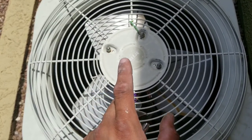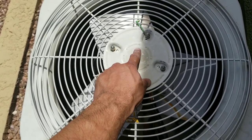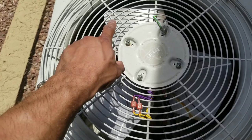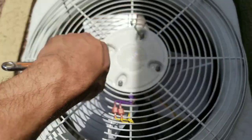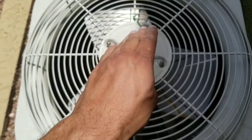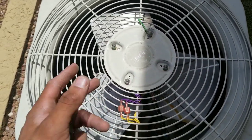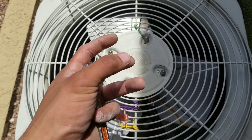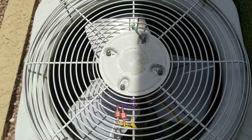Thirdly, and in this case, the reason we're having this problem is because whoever replaced this fan motor, they accidentally must have hit the blade, and it's causing an imbalance. When it turns on, it's not rotating nice and balanced — it's shaking due to the imbalance. This often happens when someone is removing the blade and accidentally leans on the fan blade, which causes the vibration.